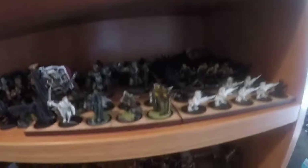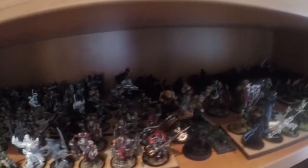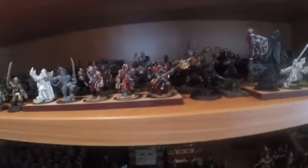Working along we've got Standard Bearers, Priests, Snipers, Commissars, some Bograns, some Heavy Weapons in the back there. Some Ograns — Metal Ograns — a heap of them, about ten of them. Tech Priests and Servitors, more Commissars.